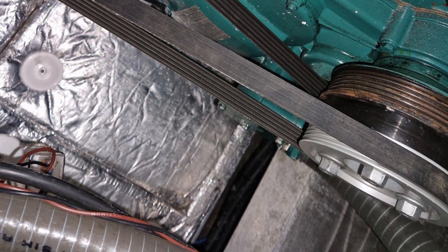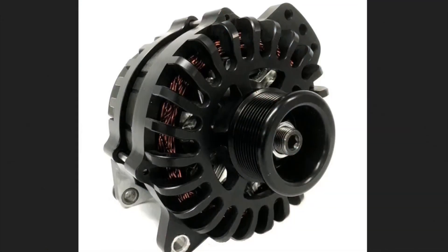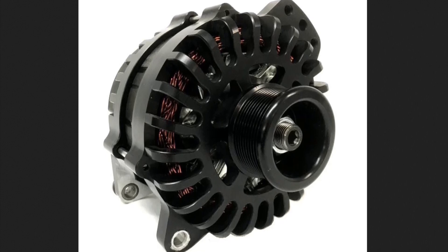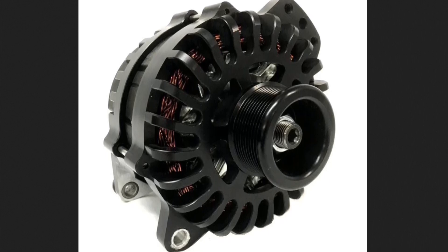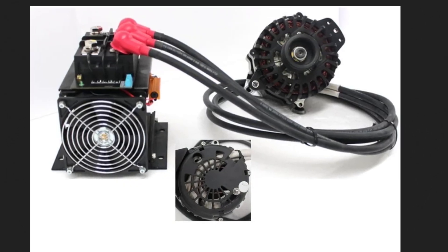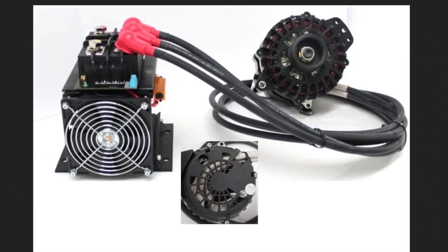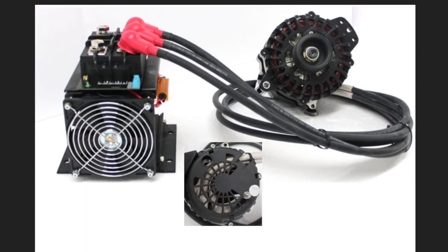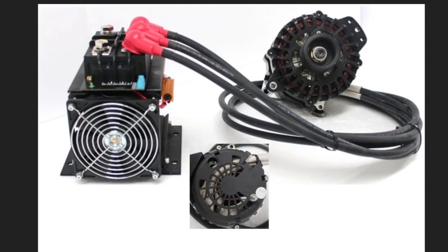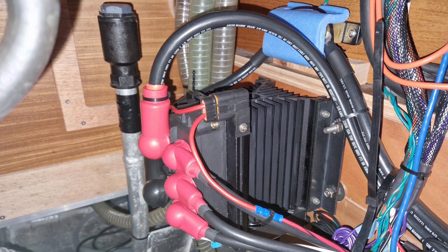Here's a close-up of the Electromax alternator — looks like an alternator. What we'll see in a moment is the remote rectifier, which is a pretty substantial bit of gear. Here it comes — you can see the remote rectifier with the three AC cables that carry the electricity generated by the alternator to the rectifier. You can get a fan to assist the cooling, and it has a really big heatsink so it works very well.